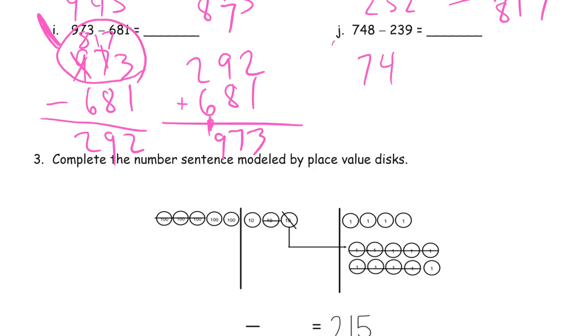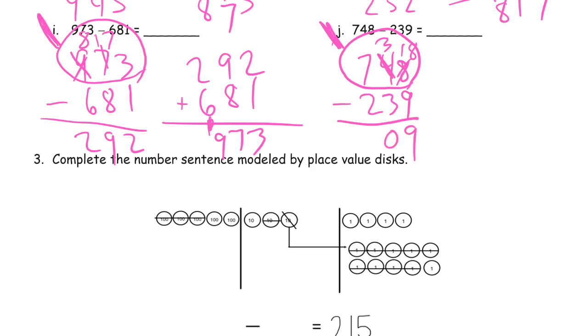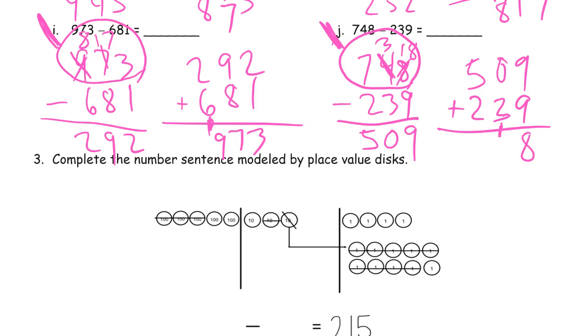748 minus 239. Take a good look at this minuend — we don't have enough ones, so we decompose a ten: 3 tens left, now 18 ones. We have enough tens; ready to subtract. 18 minus 9 is 9; 3 minus 3 is 0; 7 minus 2 is 5. Add the parts back: difference 509 plus subtrahend 239. 9 plus 9 is 18 — compose a ten, 8 ones left — 0 plus 3 plus 1 is 4 tens; 5 plus 2 is 7 hundreds: 748.